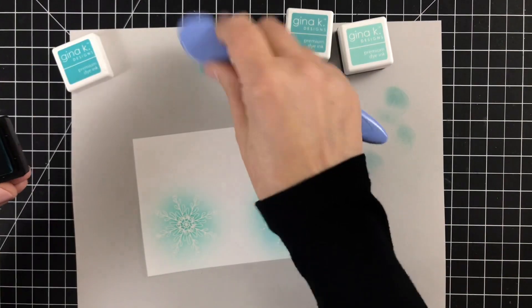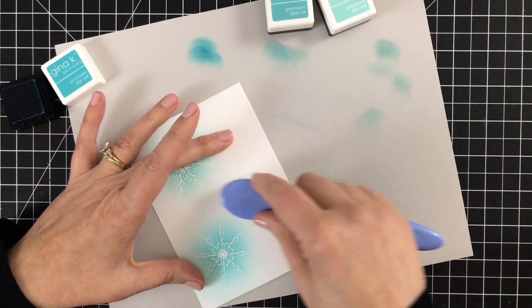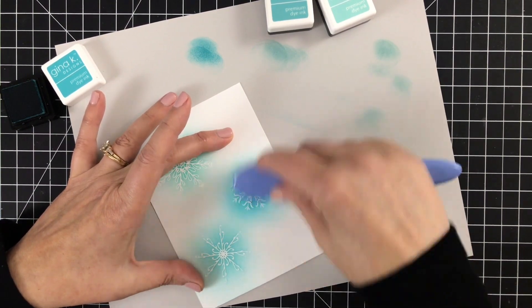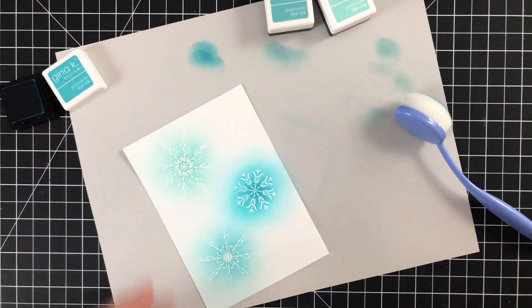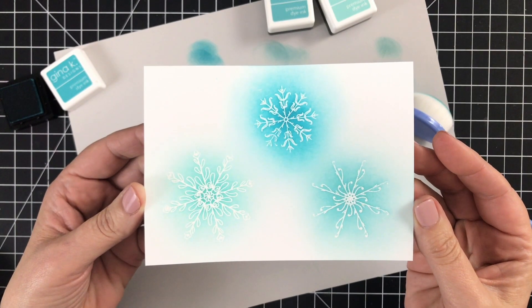The next color is Ocean Mist, and I'm going in at the center again, just blending out the color. I'm also wiping off the excess from each snowflake with a paper towel, because sometimes the ink will pull or stay on top of the actual embossed area since it's shiny and smooth and does not absorb the ink. After a good wiping of all of them, I have three pretty snowflakes in subtle shades of blue.